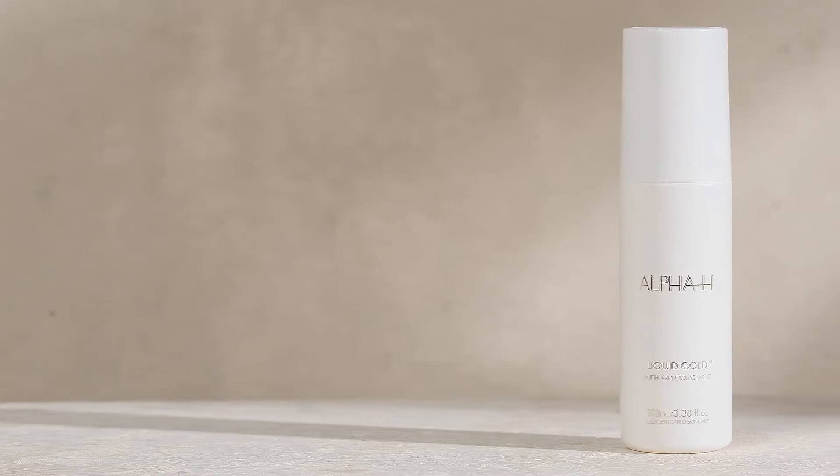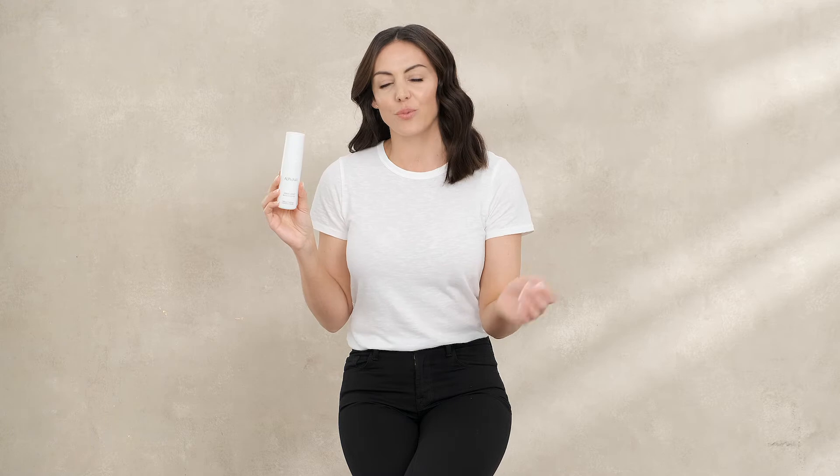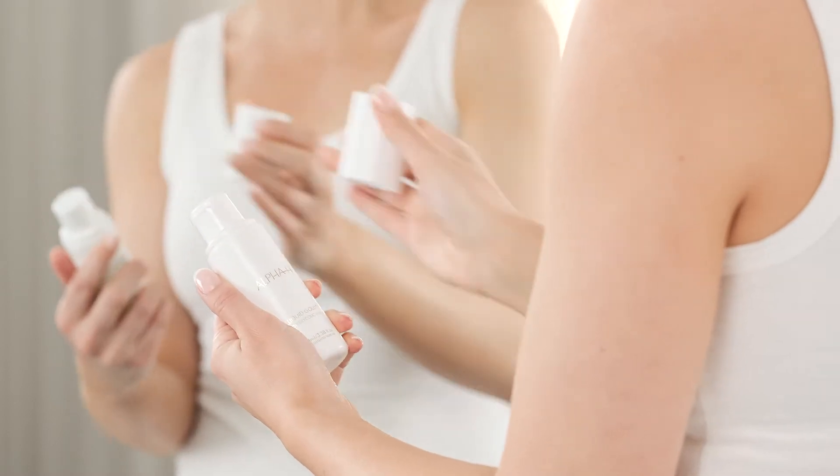It's the cult favorite touted by beauty editors and makeup artists around the globe. But what is Liquid Gold, why do you need it, and how should you use it? Liquid Gold is a glycolic acid resurfacing treatment which goes deep beneath the surface of the skin to boost collagen and hydration, so you wake up to a brighter, revitalized complexion. It's effectively a toner, exfoliant, serum, and moisturizer all in one.